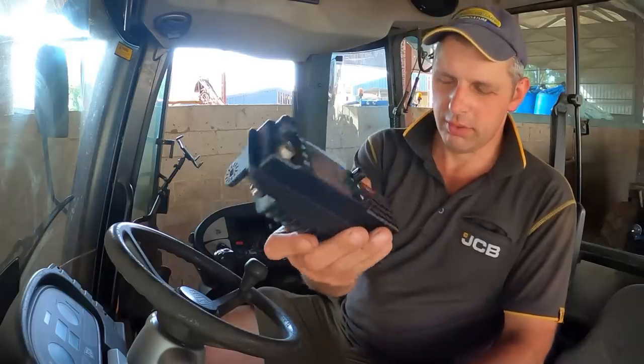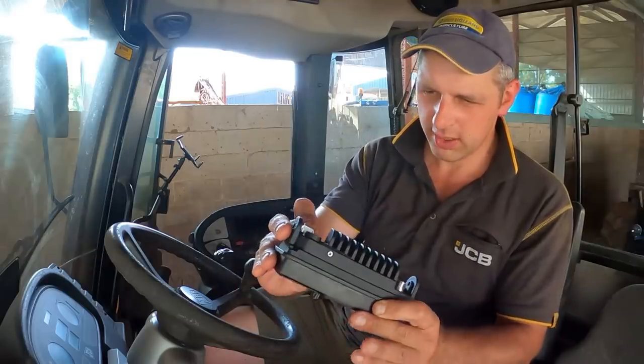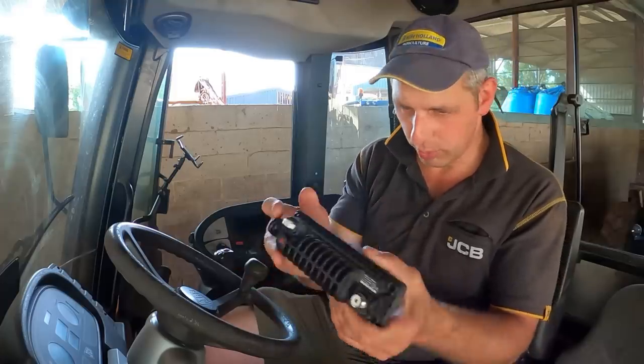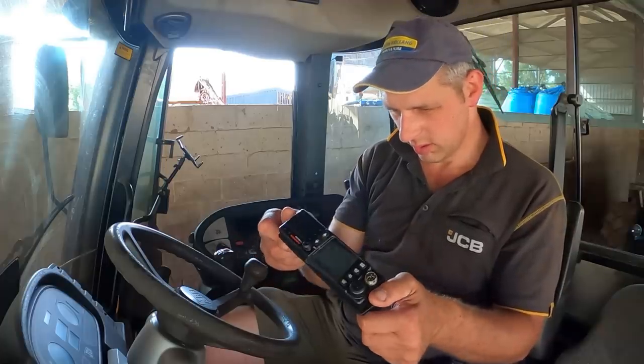Nice, so there you go. Look at the size of that — it's nothing. Nice big old heat sink on the back. You've got your power there and your aerial connection there, and these are 12-24 volts, so I'm going lorries and tractors. Yeah, smart.